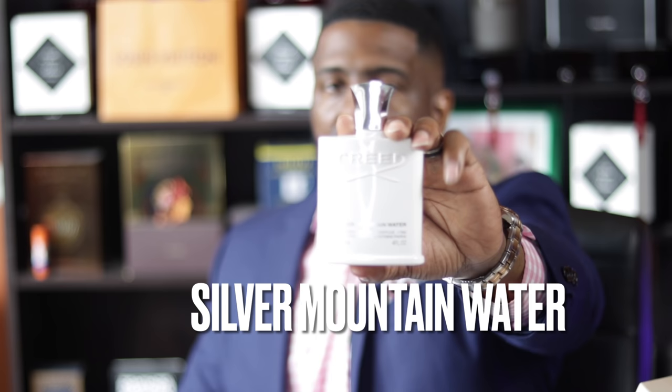Thank you so much for keeping it locked in. We're going to jump right into this video. Silver Mountain Water — this is the originator from the House of Creed. This fragrance was created in the year of 1995. I told you guys before, when I first put my nose on this, I wasn't the biggest fan. But I put it on a test strip and put it on my hand, went back to work, and by the time I got back I turned around and went back and picked it up because there was something really unique and captivating about it that made me want to invest in a full bottle.